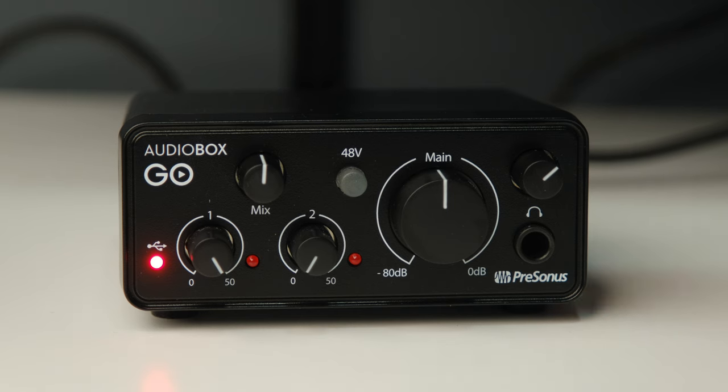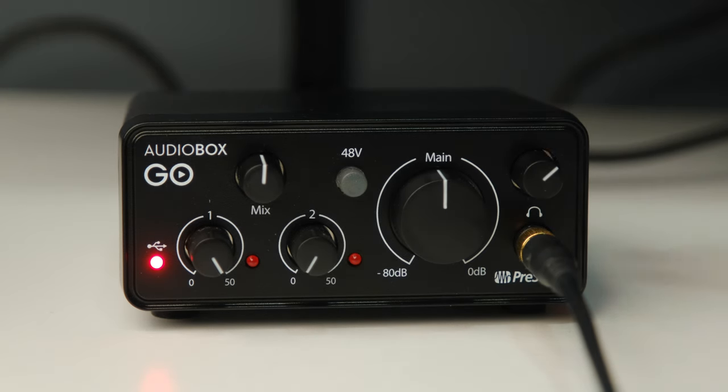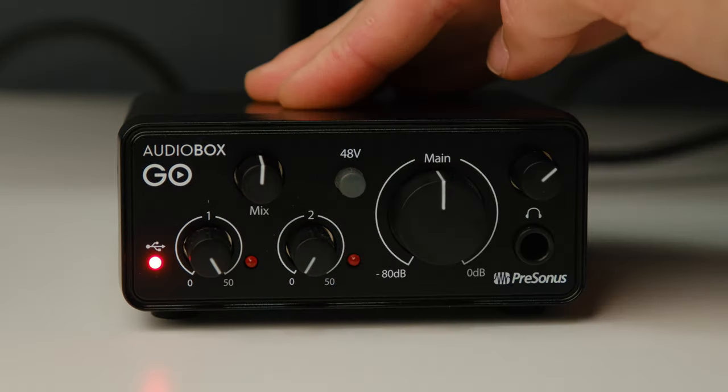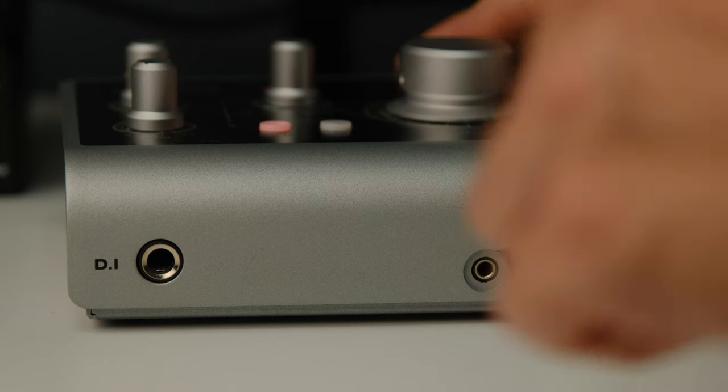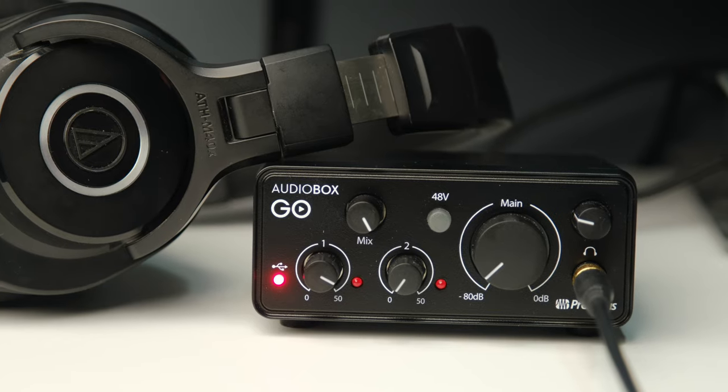The other thing an audio interface does is when you are listening with headphones, it has to take the digital information from the computer, convert it back to analog, and make it something your headphones can hear. This is the digital-to-analog conversion — another point where inexpensive audio interfaces often let themselves down. I sat here for about an hour playing all different types of music, going back and forth between an audio interface that costs three times the price and the AudioBox Go, just switching my headphones back and forth. And I really struggled to tell whether there was any difference.